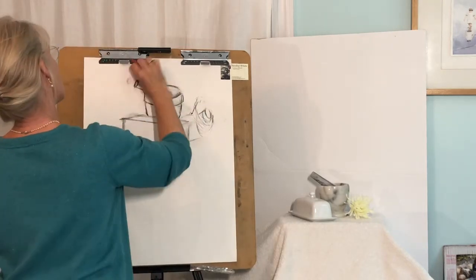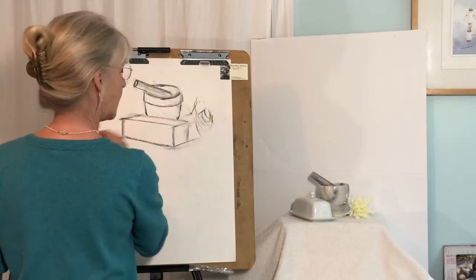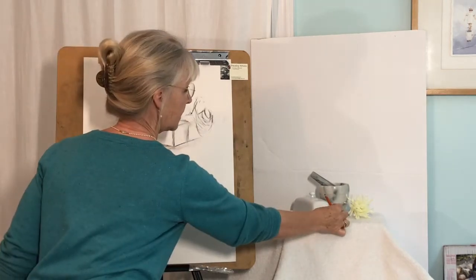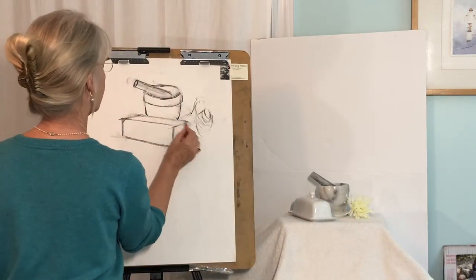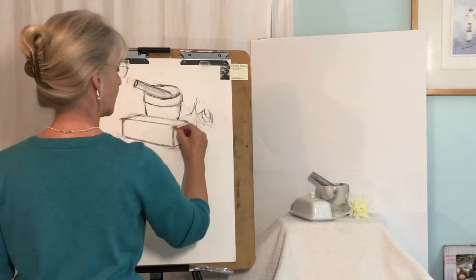That's a little more proportionally correct. Now my butter dish — I can see that the edges here are a little bit rounded, so I'm just going to draw those tangent lines. See how they're kind of just tangent lines going across at the angle, so I know where that's going.